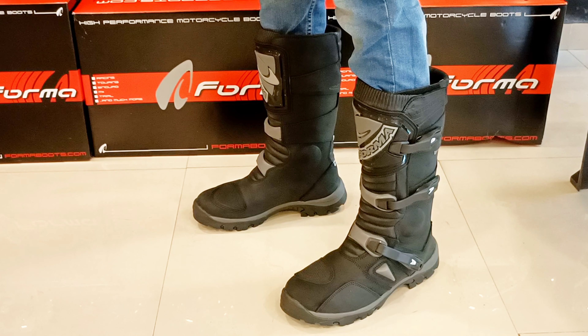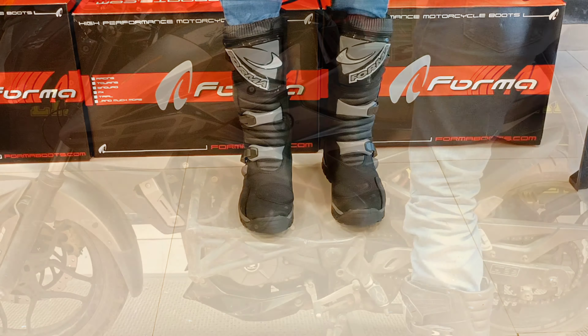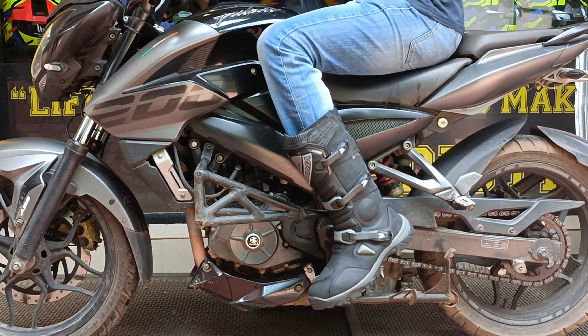This boot has soft polymer padding in the interior. It uses a memory foam construction inside the boot. There is also an anti-bacterial lining on this boot.